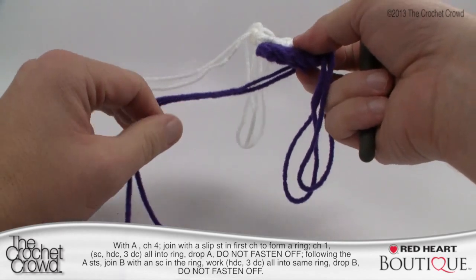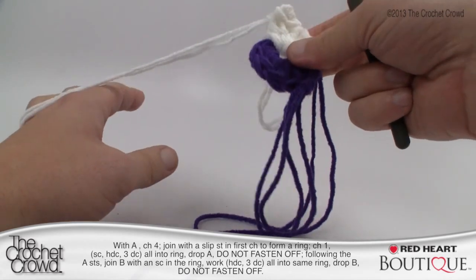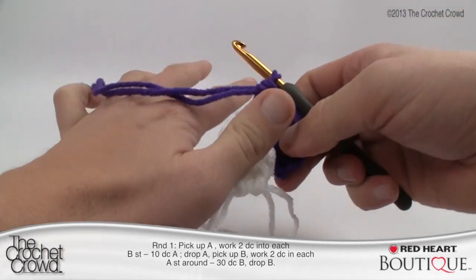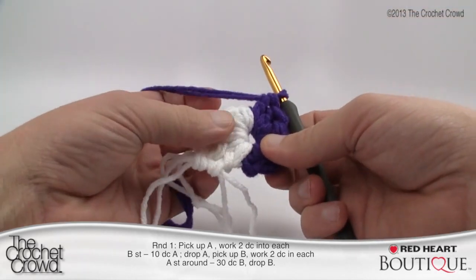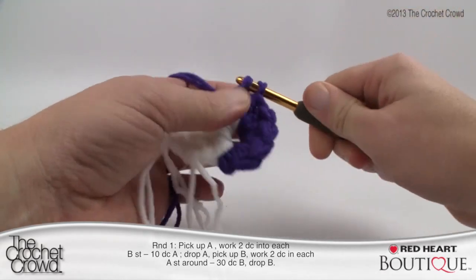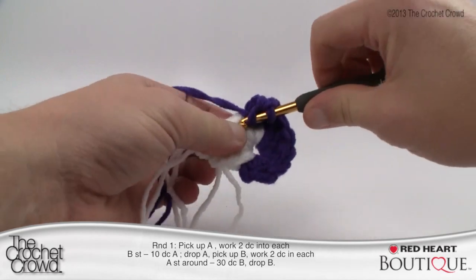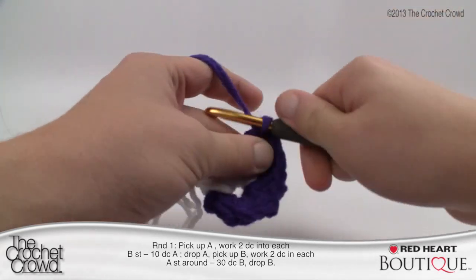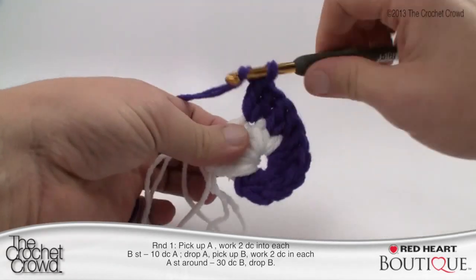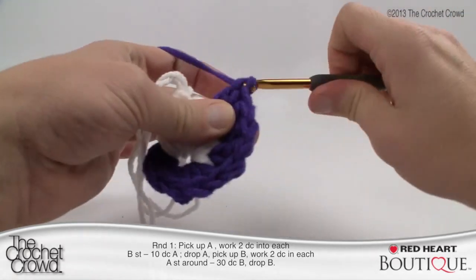The strands may get tangled, so when rotating your project look for where the ball is and rotate so it won't cross over the other color. Bring the purple back onto your hook — every stitch on the white is going to get two double crochets into the same stitch. Start immediately into the white with two double crochets, then continue going around until you run out of white. If your math is right you'll have five groups, totaling ten stitches.